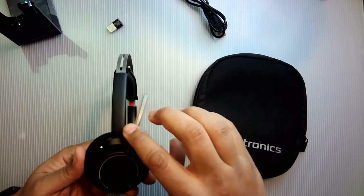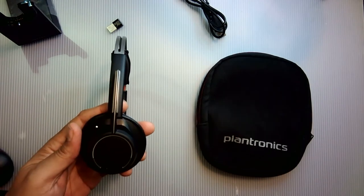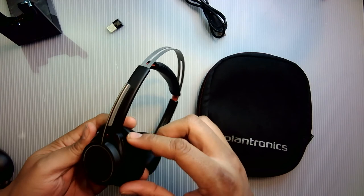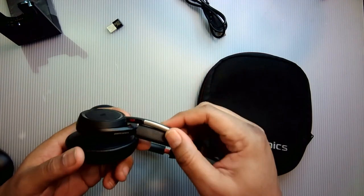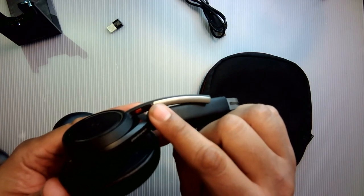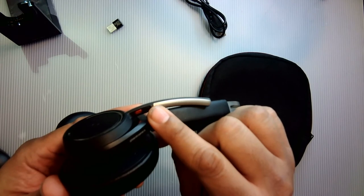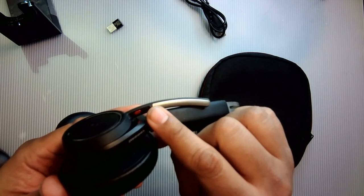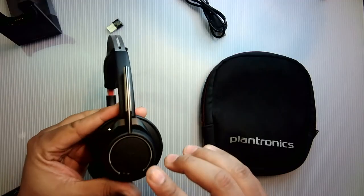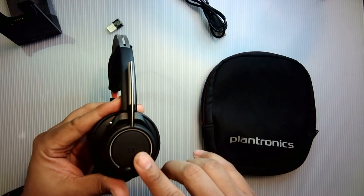The microphone can flip on both sides so you can use it on the right or left ear. The mic is noise cancelling and works well. There is a mute button on the mic boom — this little red button — you can use this if you're on a call and don't want to take off the headset. If you try to talk while mute is on, you'll get an automated reminder that says 'mute on.'